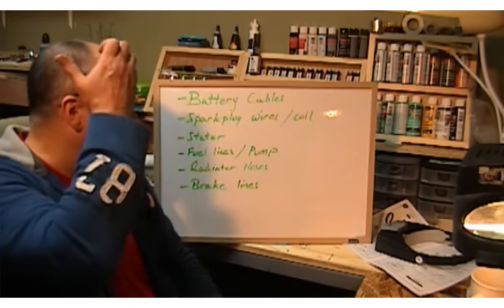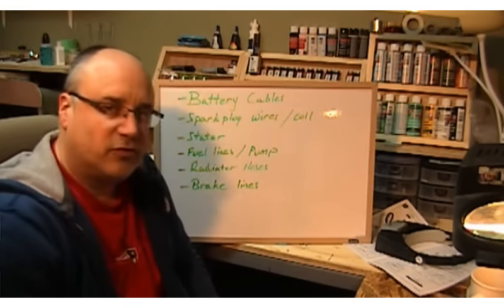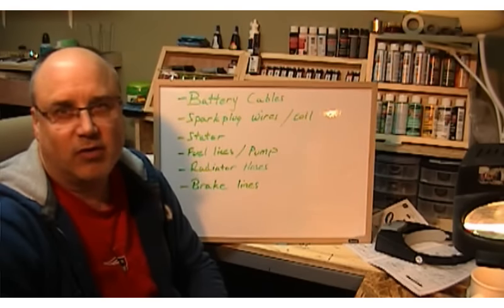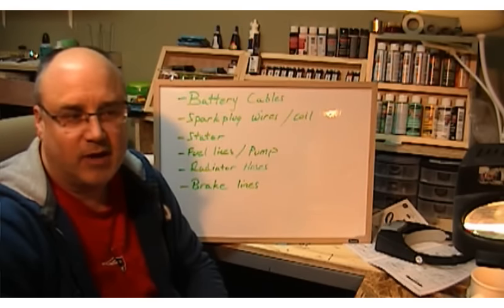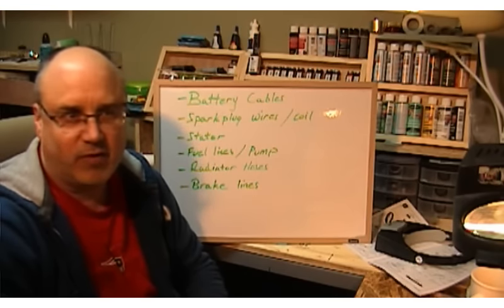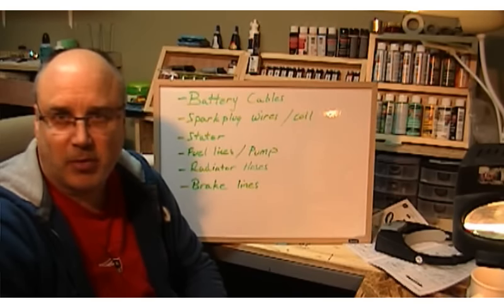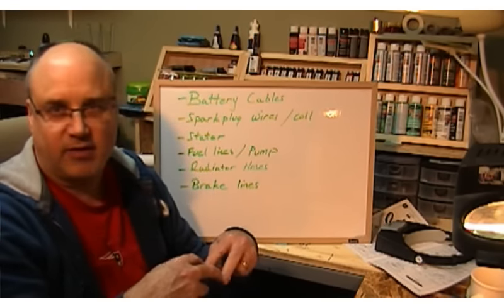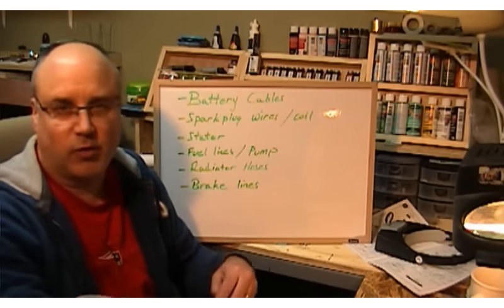We'll start off with battery cables. All the kits you're going to be building, if you're building cars, are going to have a single battery that goes in the front. If you're doing a bigger truck like an F-150 or a tractor trailer they're going to have multiple batteries and they just go in series — one connected to the other, negative negative, positive positive, all the way down.